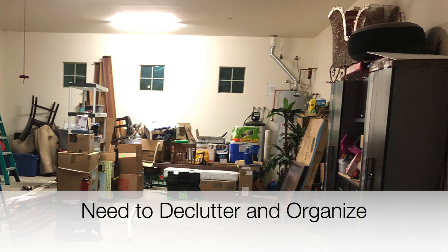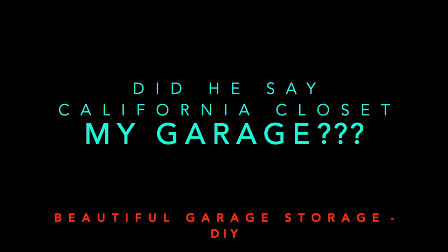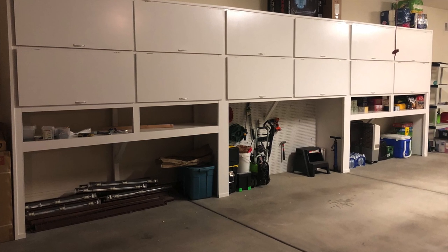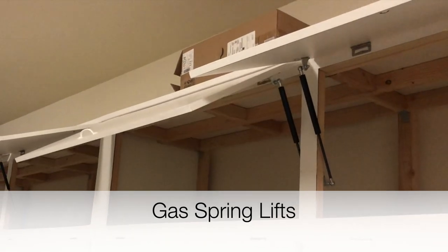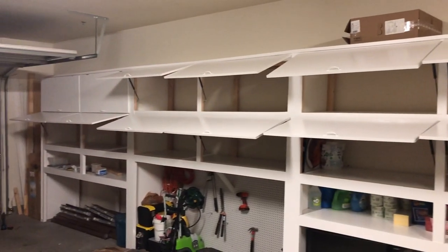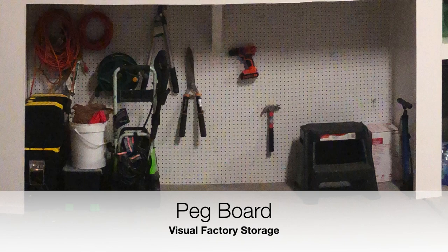Today I'm going to show you how we actually built a California closet for the garage. We were looking for functionality as well as beautiful elegance, and I think you'll find that here in this garage set. We actually added gas spring lifts to this storage unit. This is an 8 foot by 24 foot by 2 foot deep storage set, and we added clips for hanging tools on our pegboard.